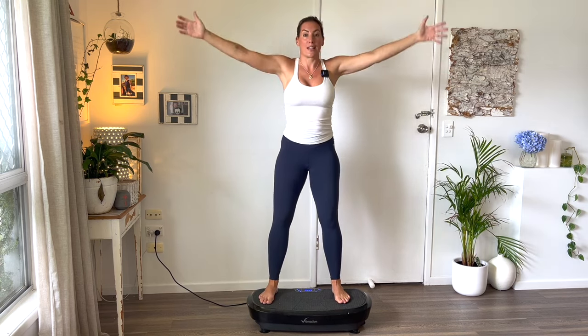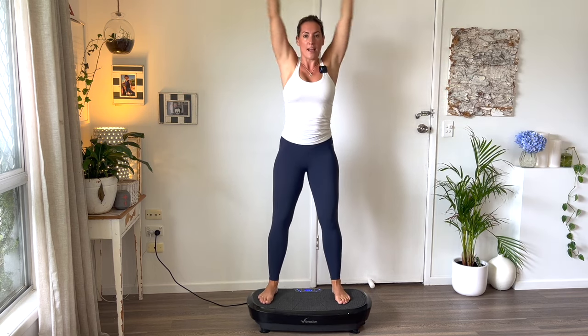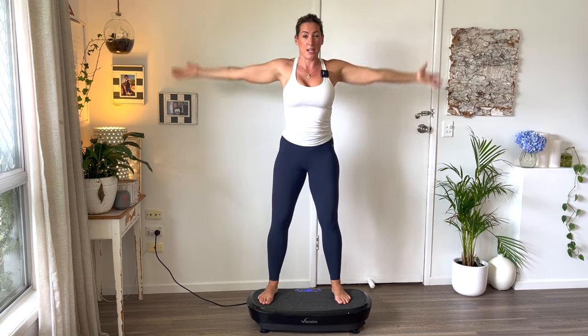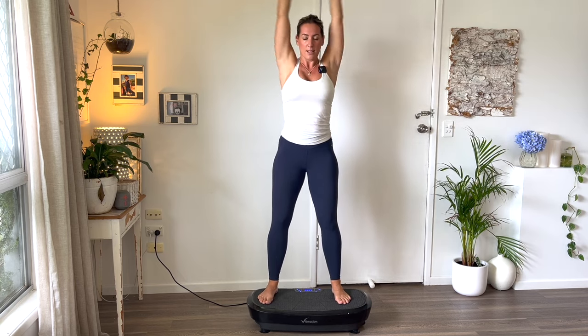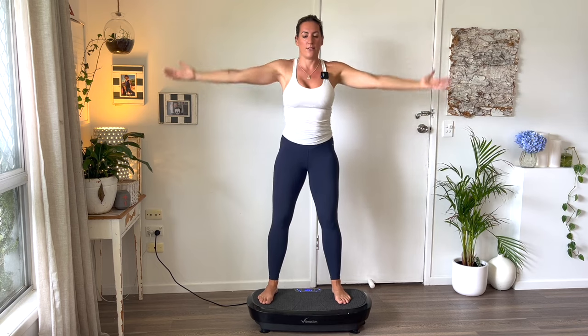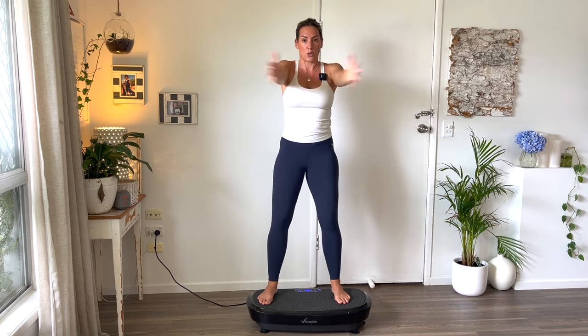Then we are clapping — in and then up. As you're doing this, I want you to support your core by pulling your ribs to the floor. Think ten each time. Do not drop your arms after this — we're going to lat pull down after this.